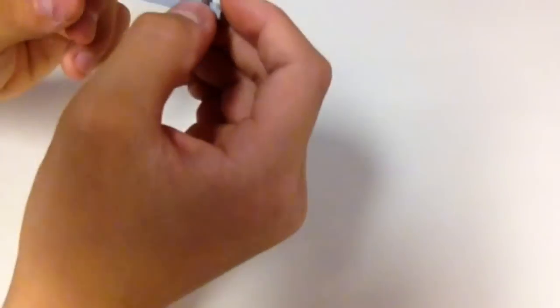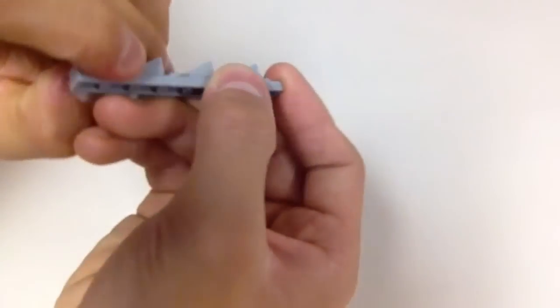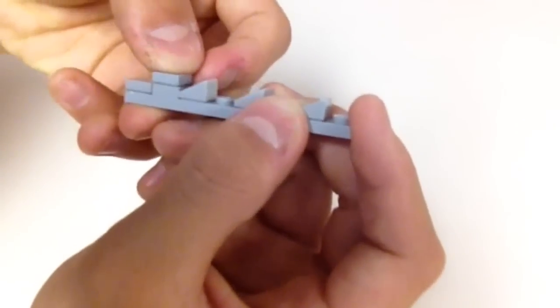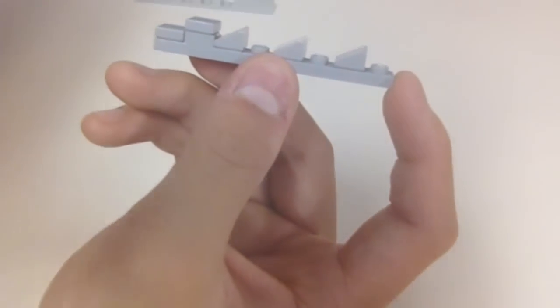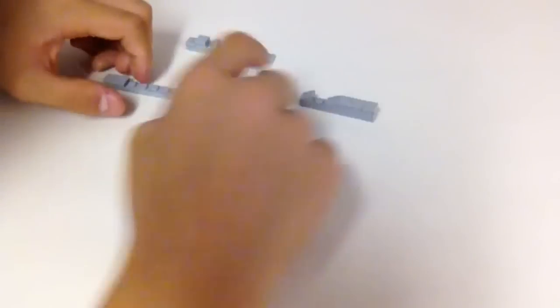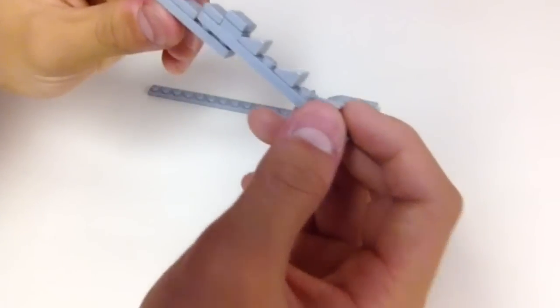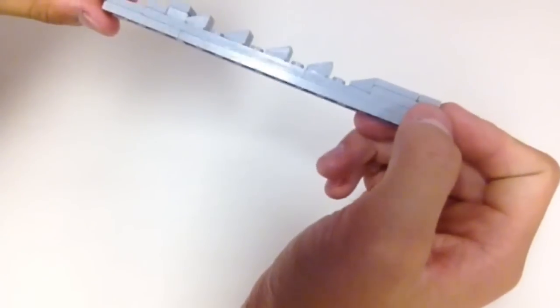Setting that aside, the next section is a 1x8 with cheese slopes skipping one stud every time, plus a 1x1 with a smooth tile on top and a 1x1 smooth tile beside it — pause to figure this out. Next is a 1x4 with a 1x2 smooth tile, and then a 1x12. These all go together: the 1x12 goes on like this, the 1x6 part goes on here, and you'll have essentially the top of the bayonet blade completed.